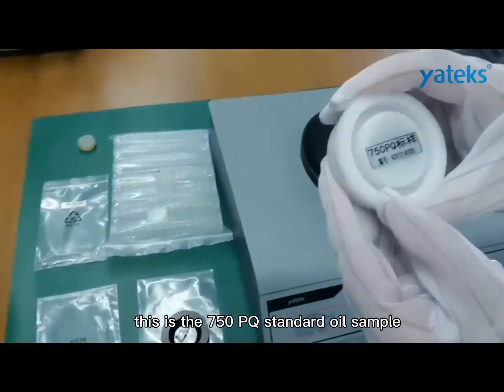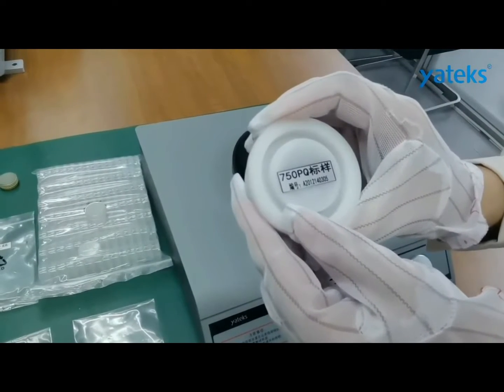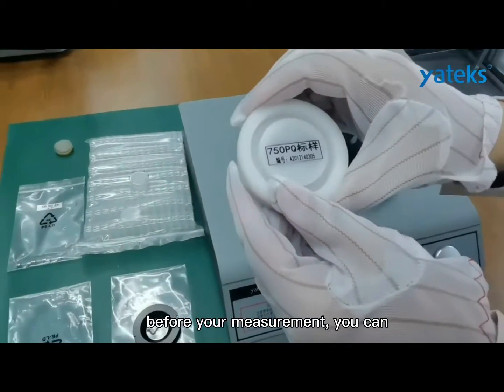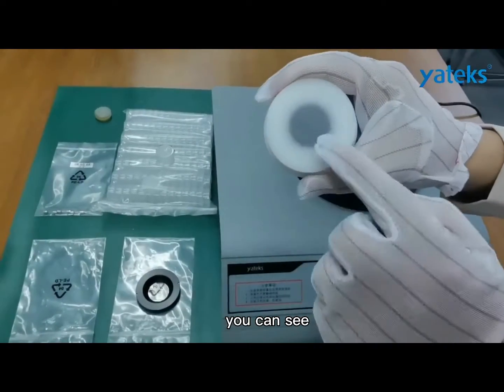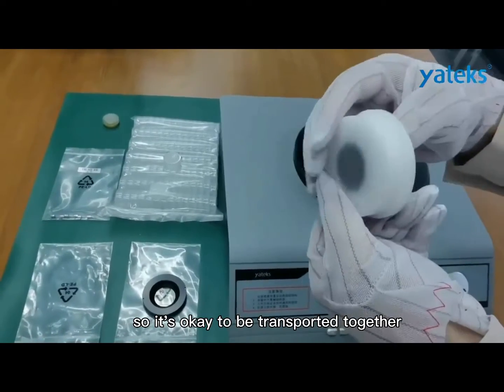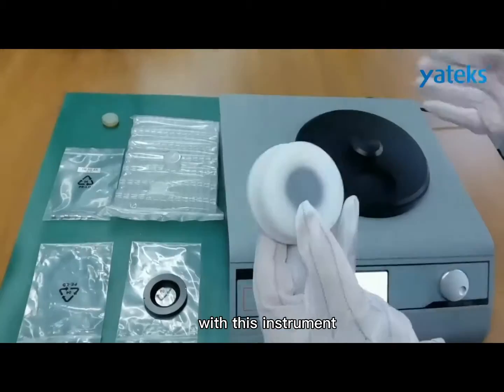This is the 750pq standard oil sample. It is mainly for calibration purposes. Before your measurement, you can do the calibration first. You can see it is solid here, not liquid. So it is okay to be transported together with this instrument.